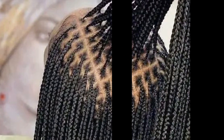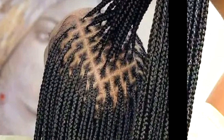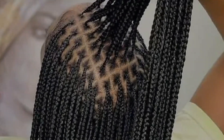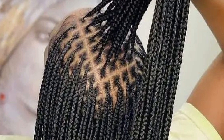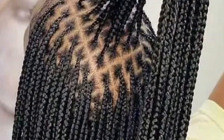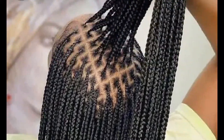Another thing about knotless braids is that they are time consuming compared to the other normal braid. You remember the normal braid we used to fix directly to the scalp? This one we start with the hair. The knotless braids can take a bit longer to install than the normal braid, so this may not be the best option if you are short on time.